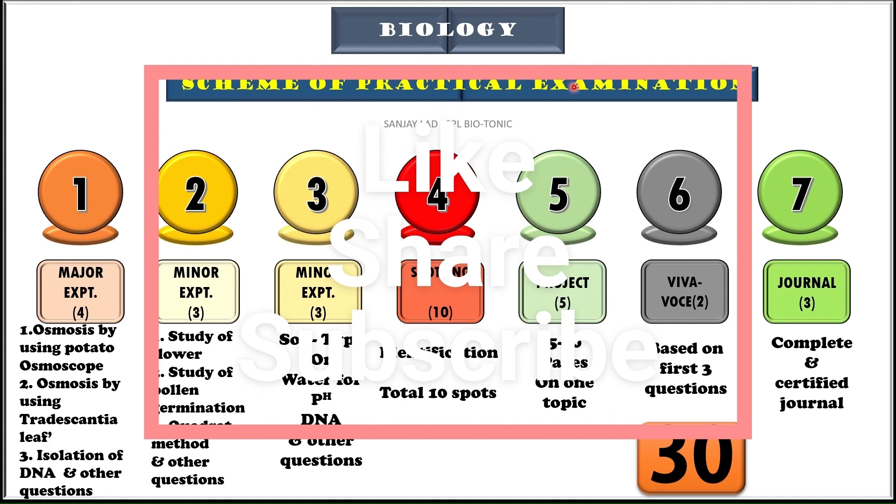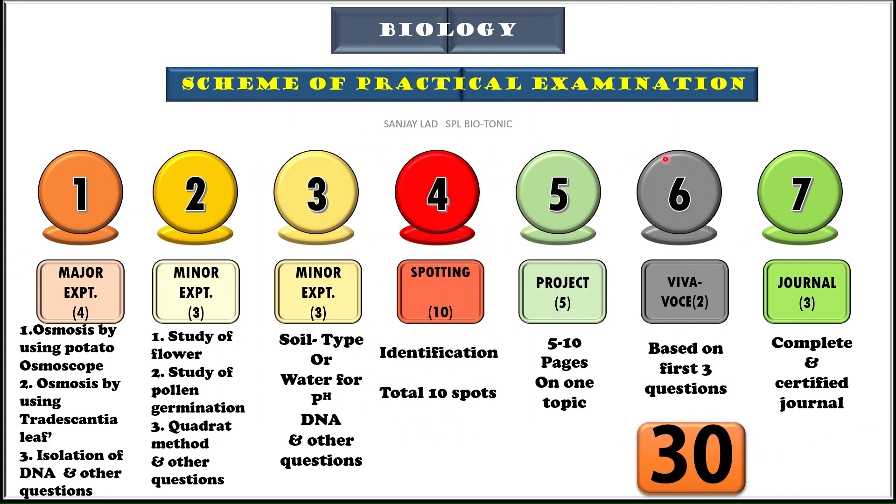Students, the practical examination is of 30 marks, which is divided into 7 questions. The first question is for 4 marks and it may have questions like Study of Osmosis by using Potato Osmoscope, or by using Tradescantia leaves, or Isolation of DNA. The second question is for 3 marks and has options like Dissection of Flower, Pollen Germination, or Quadrat Method. The third question is also carrying 3 marks and may have options like Study of Soil or Study of Water. Question 4 is Spotting, which has 10 spots carrying 1 mark each. Question 5 is Project, question 6 is Viva, and question 7 is Journal.